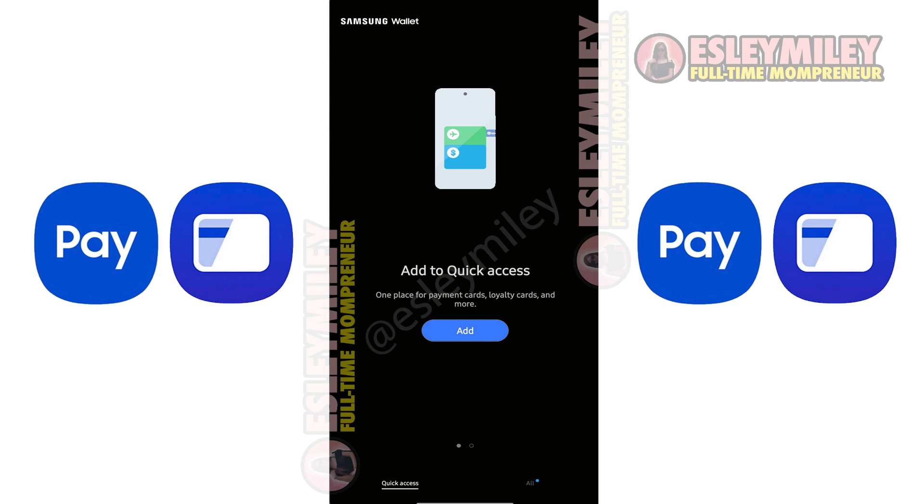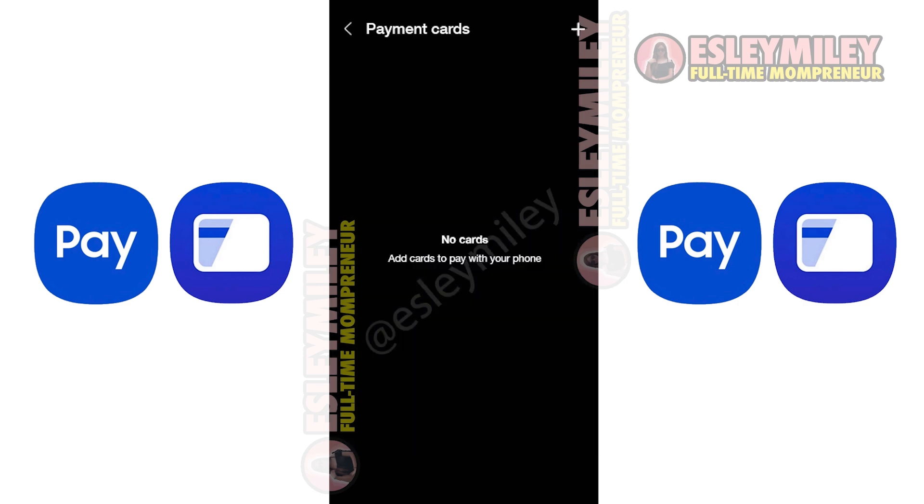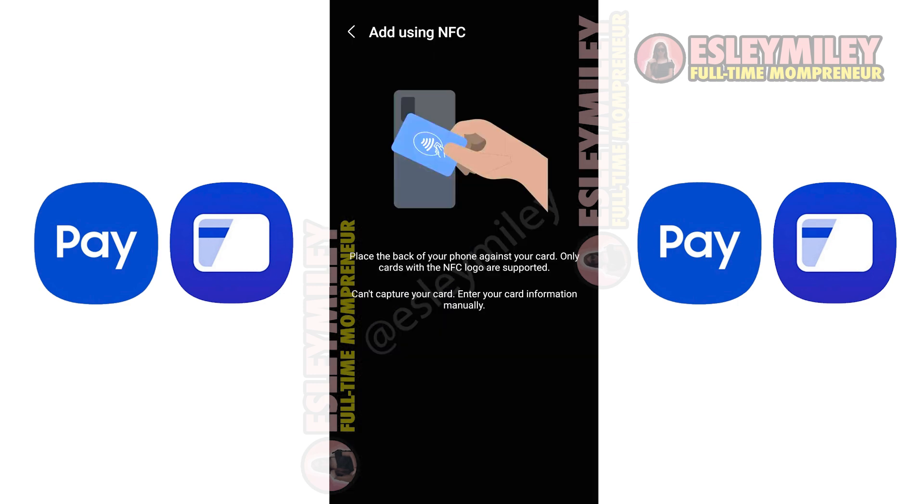In the main interface, click Add here to begin setting up a card. Or go through the menu to select payment card. Then touch the plus icon and your camera will open.